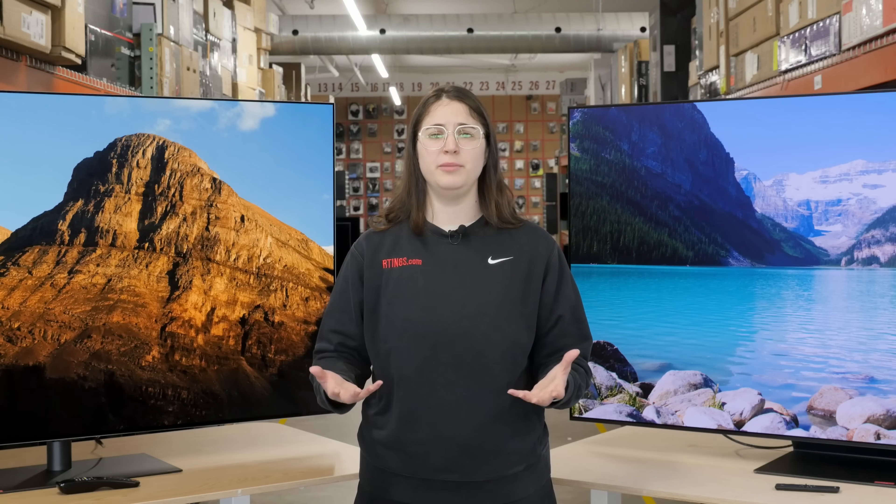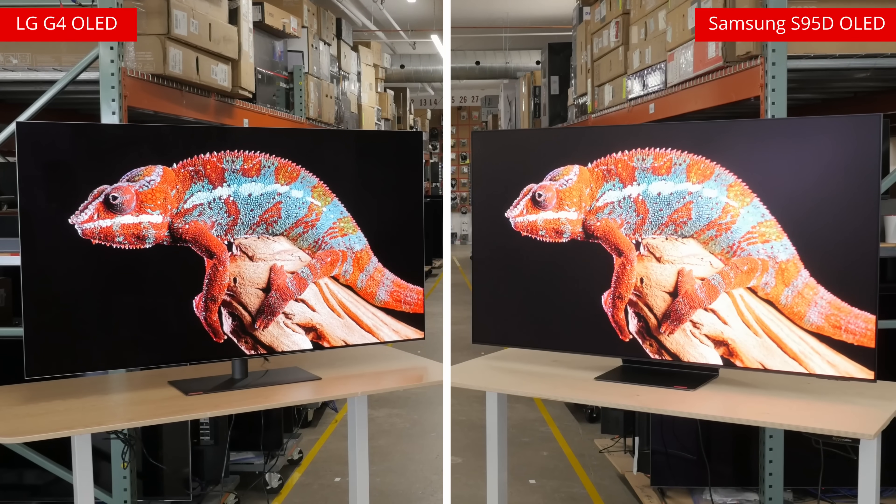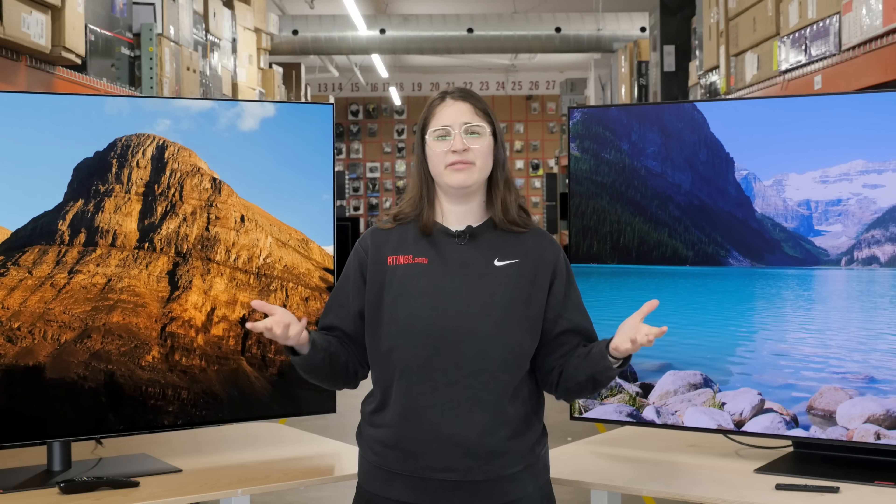DTS formats are often used by physical media for their audio tracks, so without DTS, you usually don't have access to the best possible sound from your physical media collection. Another thing that the G4 has that the S95D doesn't is Dolby Vision. For TVs this bright, the advantages of Dolby Vision — namely dynamic metadata that adjusts the picture based on the display's capabilities — don't matter as much. They're still nice to have, absolutely, but it's not as much of a must as it is on OLEDs with lower levels of brightness.